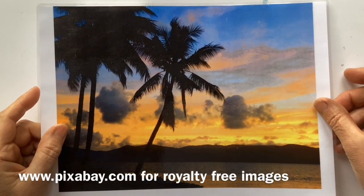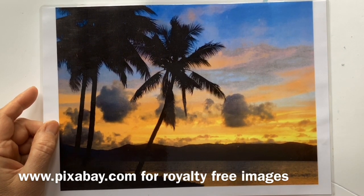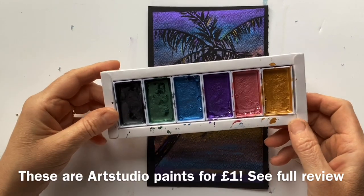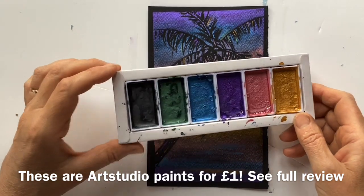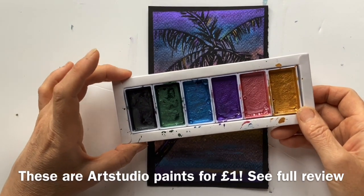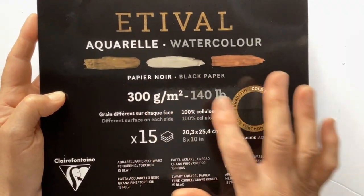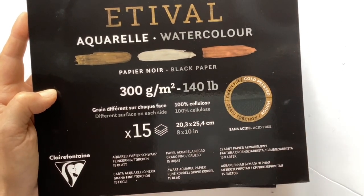The picture I've used is just inspiration. Just Google 'sunset palm trees', maybe go on to somewhere like pixabay.com and it'll be royalty free. My metallic watercolour set cost me the princely sum of £1. And if you'd like to see a full review to see whether cheap paint can be quite good, just look at my other film - I'll put a link in the description. The paper I'm using is Etival from Clairefontaine - black watercolour paper, 300 grams. I'm using a half sheet, so it's about 10 by 15 centimetres.